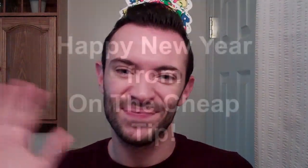I hope you guys enjoyed this tip. Remember to subscribe to my YouTube channel, On The Cheap Tip — hit that button. Also follow me on Twitter, that's On The Cheap Tip, and go to Pinterest.com and search for me, On The Cheap Tip — always all one word. I will see you in the new year. Happy 2012, see you next time. Bye guys!